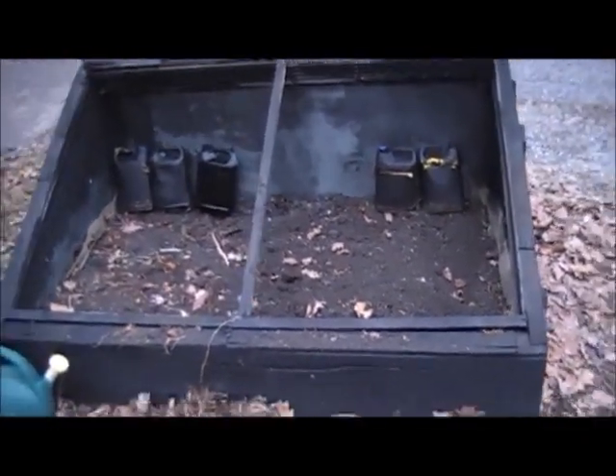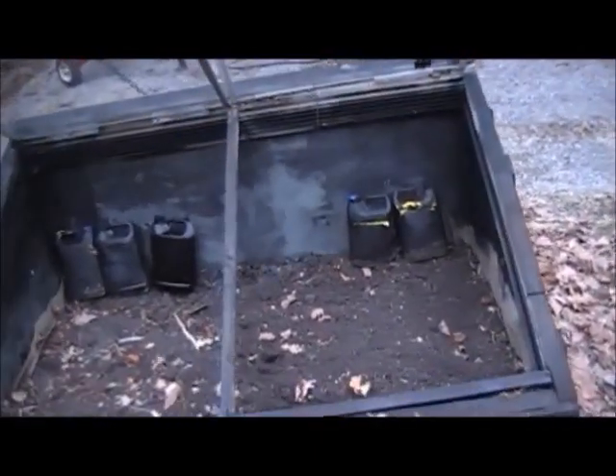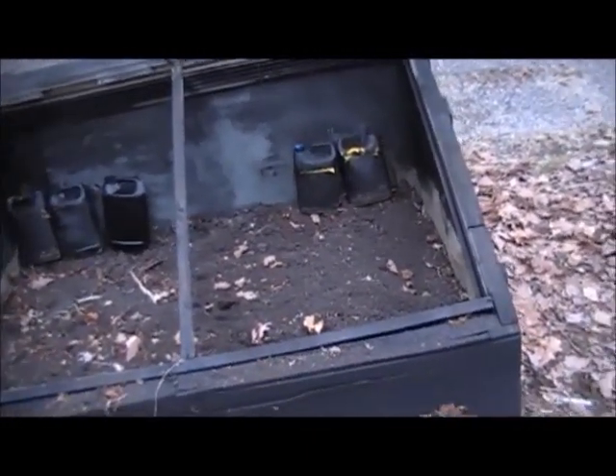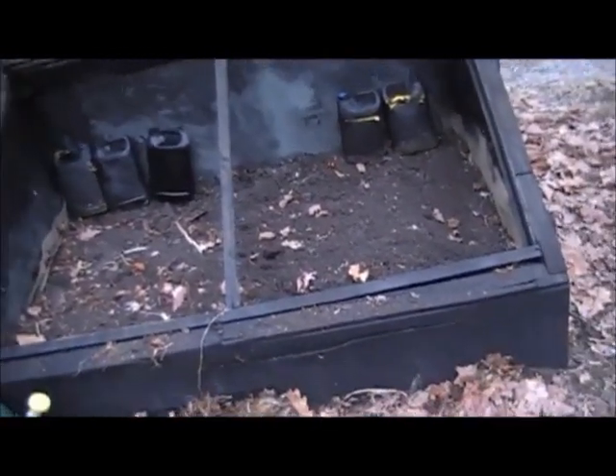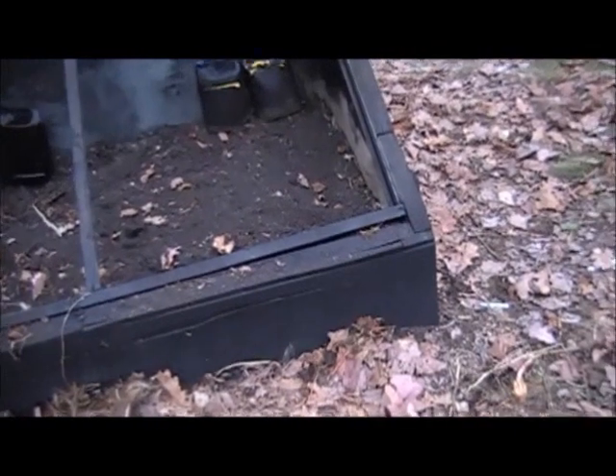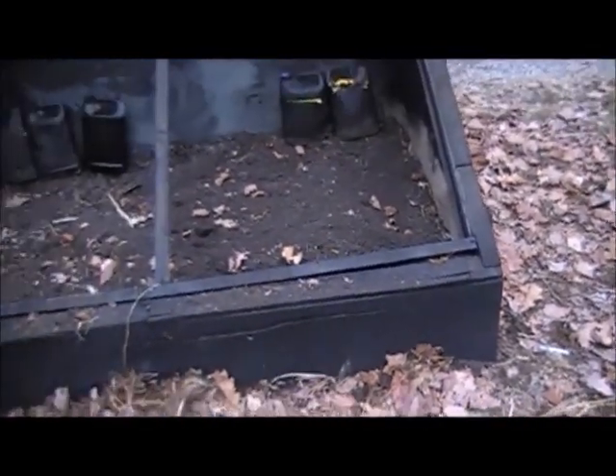Like I said, I would have insulated the bottom. I have insulated the sides. The bottom has felt to keep the dirt within the container. This was built out of scrap lumber from old pallets.